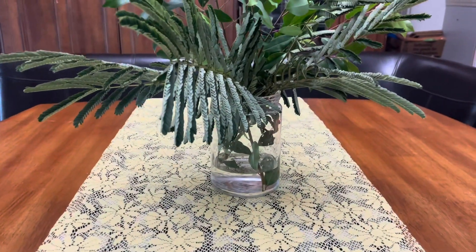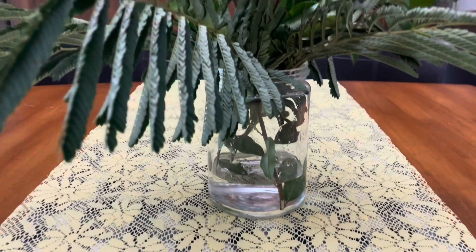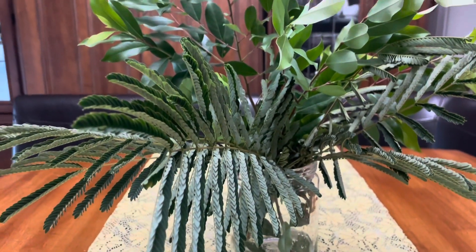So this is a jar that I had. I added some water in there, and these are just some branches that I picked from outside.